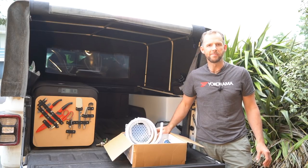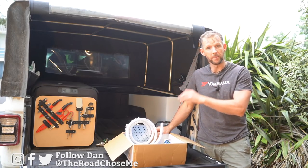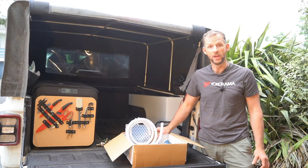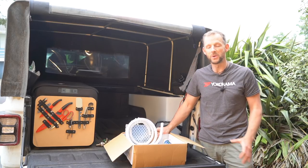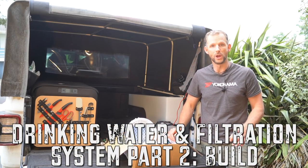Welcome back to another episode of The Road Chose Me. My name is Dan Grek and today it's time to install the water tank, the plumbing, the pump, the filter — everything I need to have drinking water inside my Jeep Gladiator. Last time I did the whole design of the setup; now it's time to really do it. Let's get stuck into it, no time to waste.